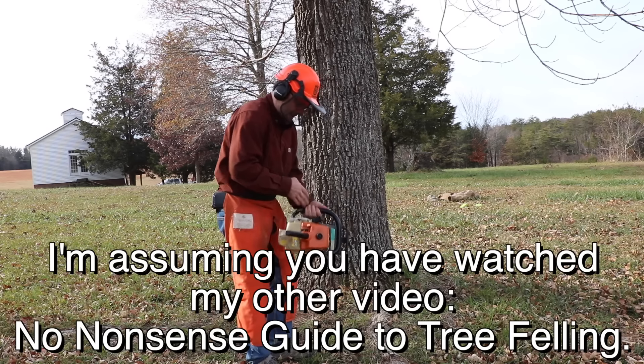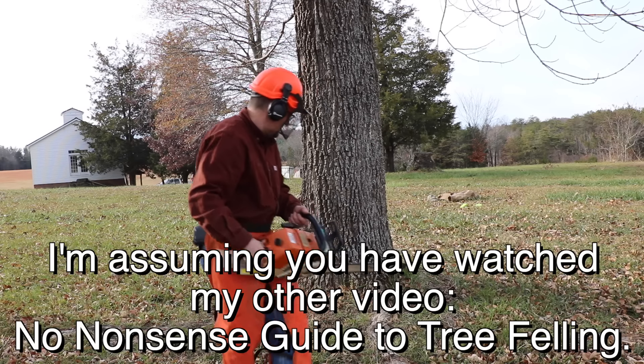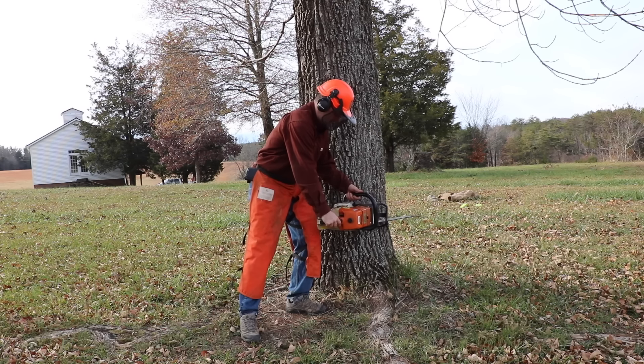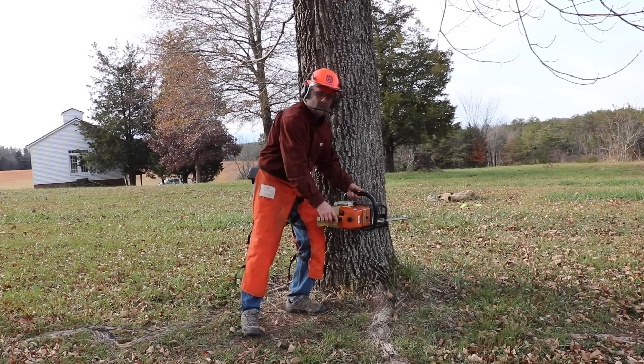Remember what I said about the felling line. This line on the saw is what you want to use to determine where this tree is going to go. I'm going to be looking at this line and cutting a horizontal cut.